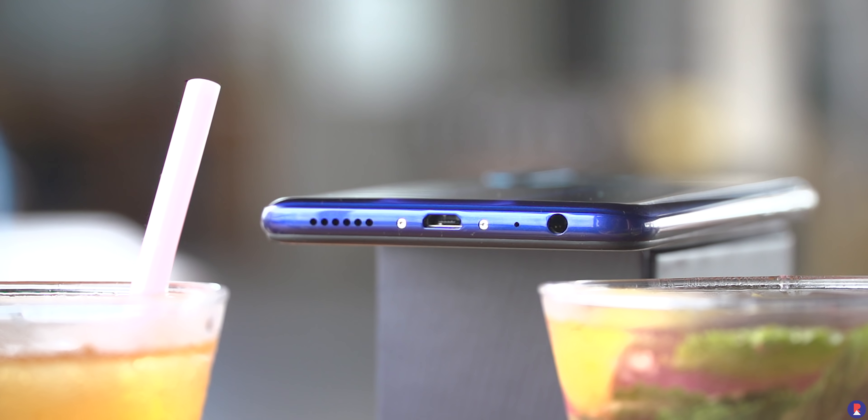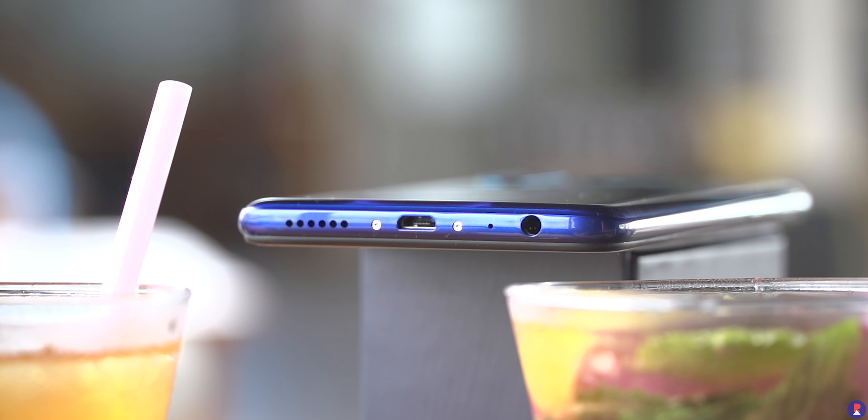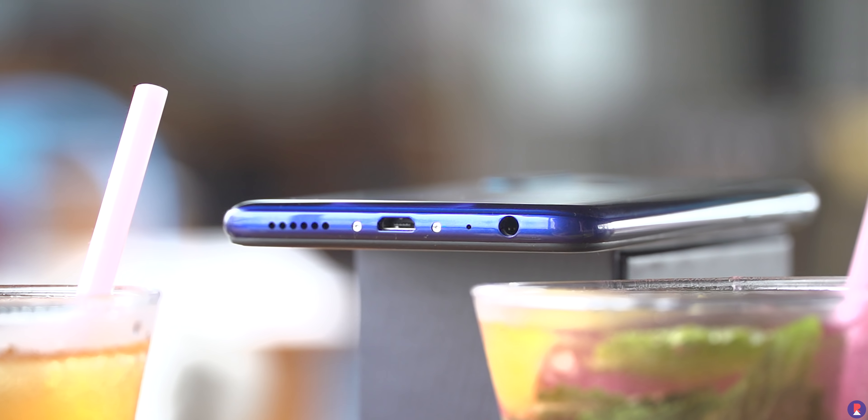The battery is a massive 5000mAh battery that charges over micro USB at up to 18W fast charging speeds. Battery life has also been great so far.